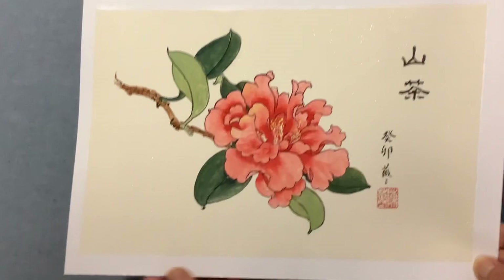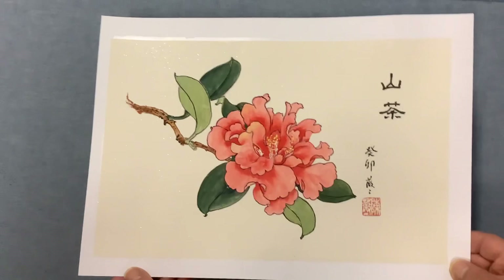That's the process. Now we can take a picture — it's finished. Now it's ready for framing. Thank you for watching, and see you next time. Bye-bye!